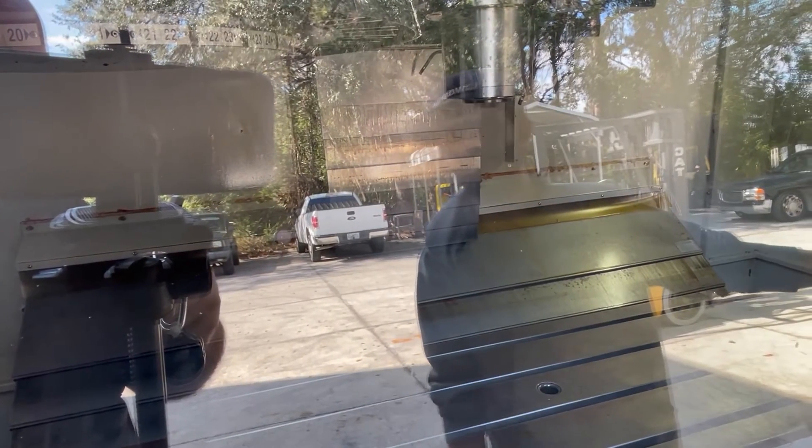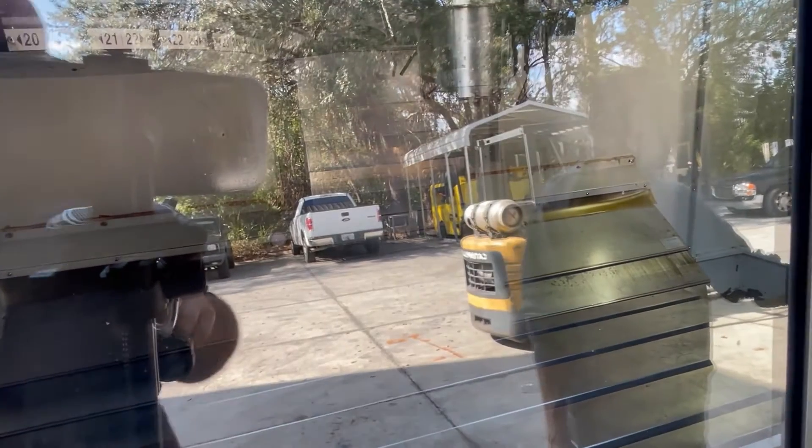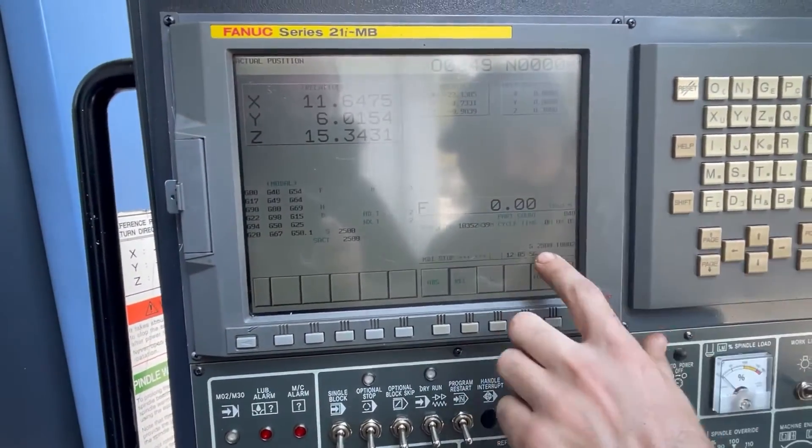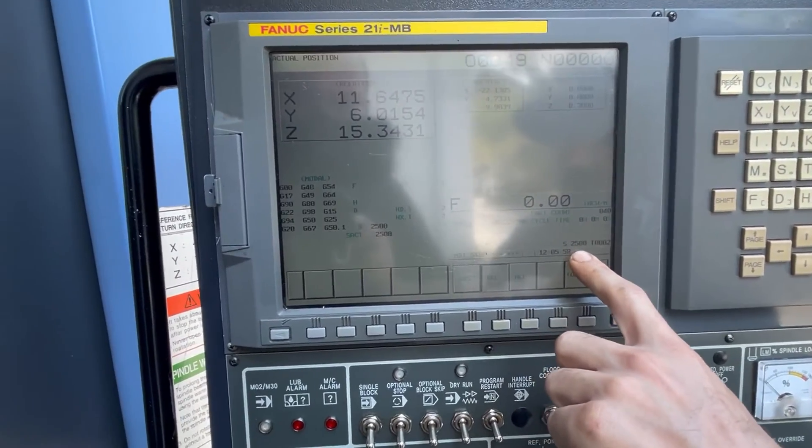Hopefully you can see it spinning in there. I'm getting some glare. Now I'm going to step it up to 2500 RPM. The spindle is now running at 2500 RPM — I can see it running there.